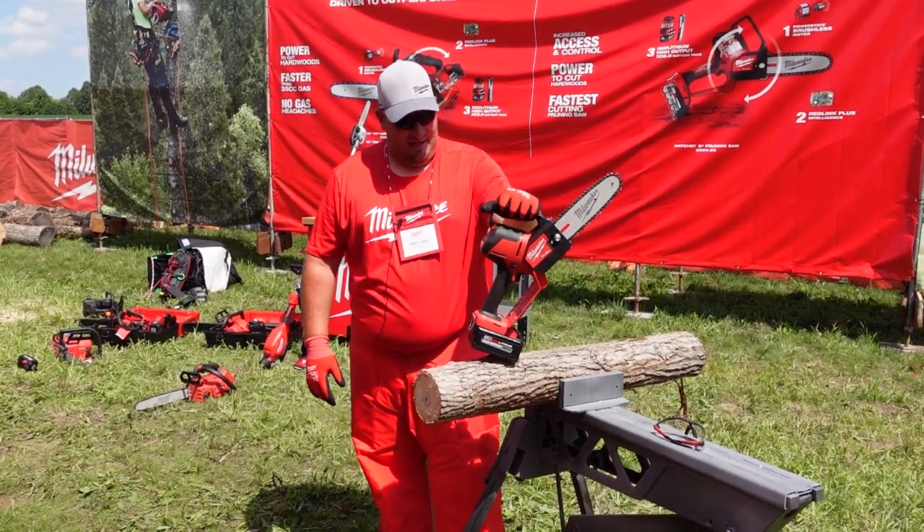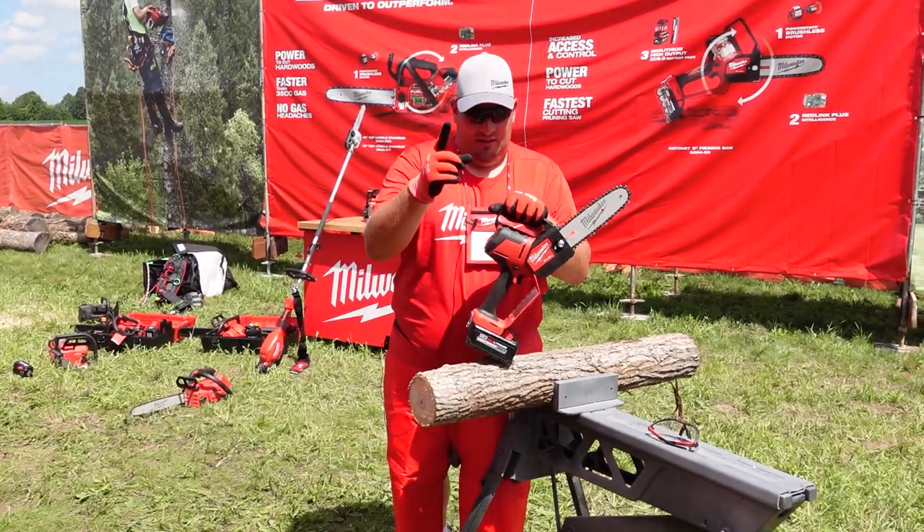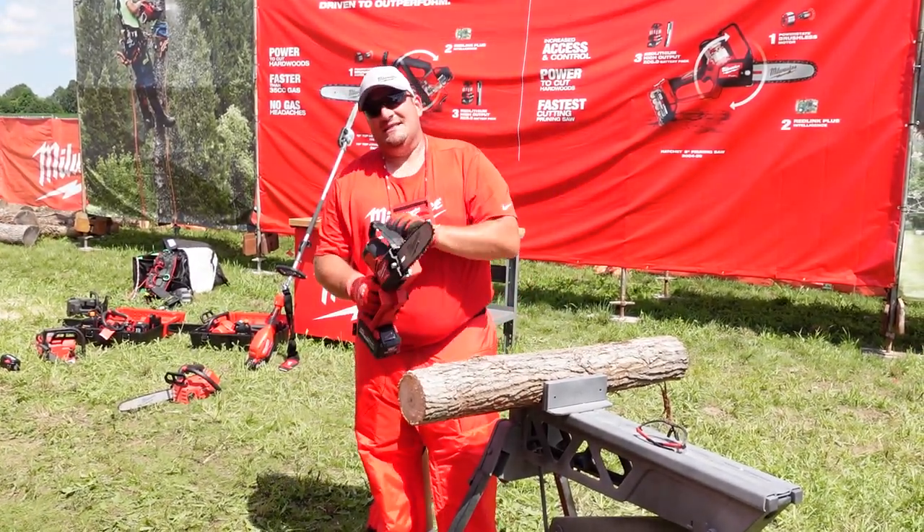It's coming soon — $279 bare tool only. Let's show you how this thing cuts. This is ash wood, let's get it.